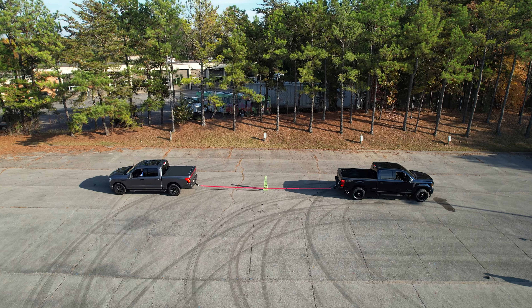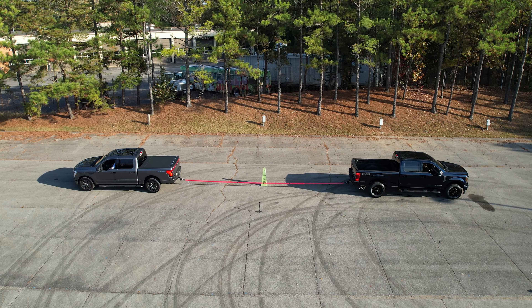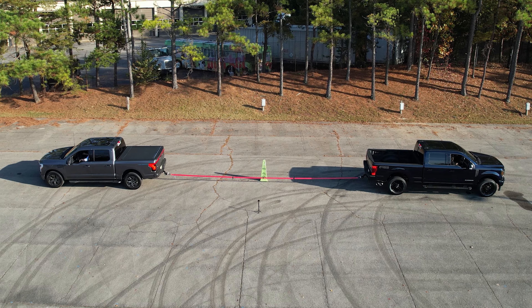I've mentioned my F-150 Lightning quite a few times in this video. If you haven't already done so, click the link just below the like button — we did a tug of war with my F-150 Lightning against a Ford Super Duty with a thousand pound-feet of torque in the diesel engine, and you're going to be shocked at the results. Make sure you check out that video, and have a great day.